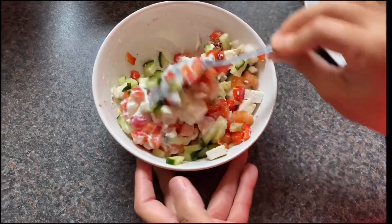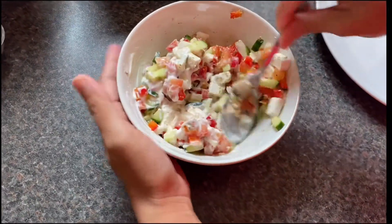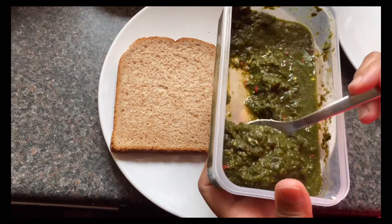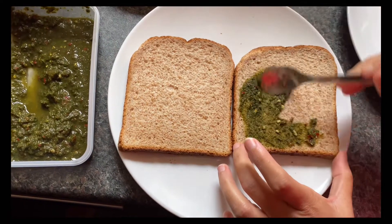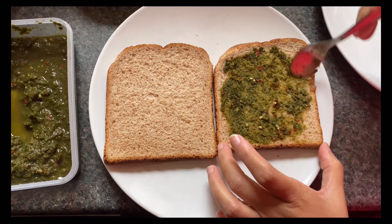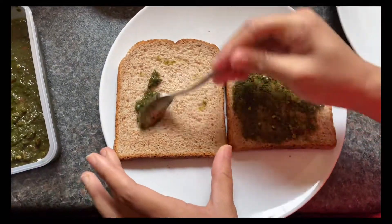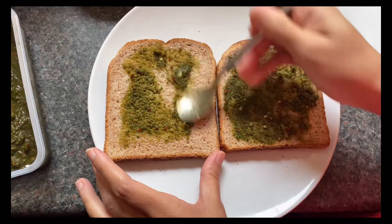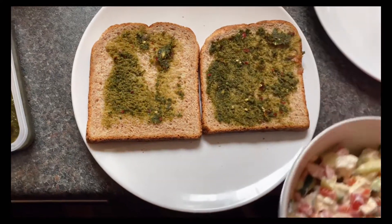Mix everything well. I have used two slices of brown bread. I also have my coriander and mint chutney — I have already shared the recipe and the link is in the description box. The taste of the sandwich is very good with this chutney. I have added chutney to both bread slices because the flavor is really good.